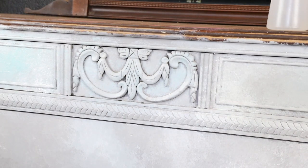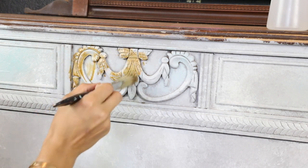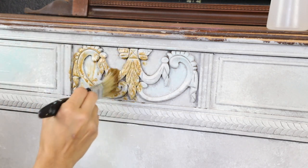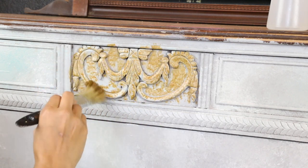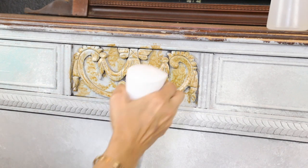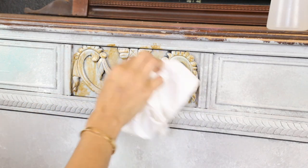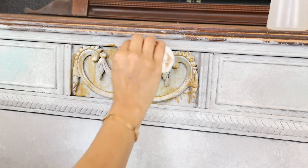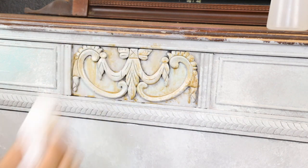After finishing my whole piece, on the details I'm going to add my mustard color and keep adding water. So I'm going to use the wash technique — it will stick to the details but not the whole surface. If you want less of a goldish color on your details, you can keep adding water and wipe it down a little bit, or just dab it a little bit.